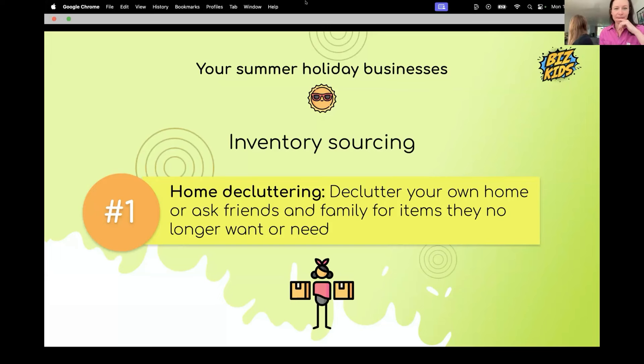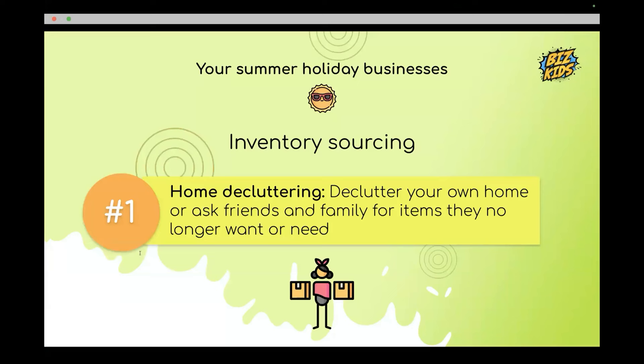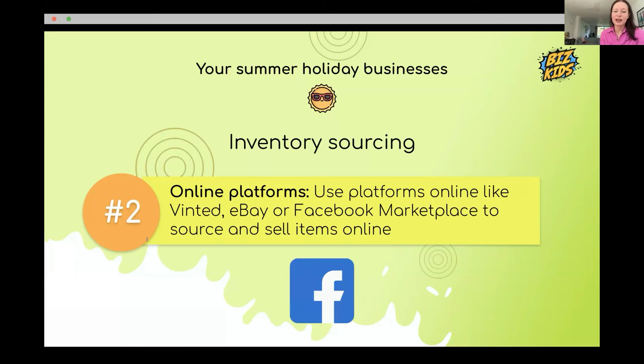There are things everywhere. All houses are full of stuff people don't want or need anymore, so even in the room you're in right now you'll be able to find things to sell. Decluttering your house is the first place to find items.